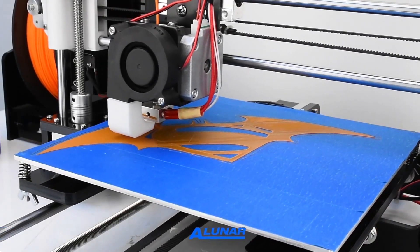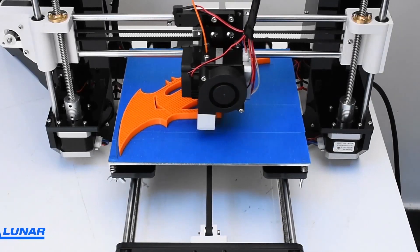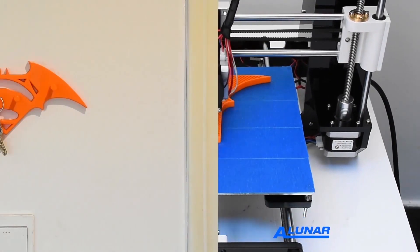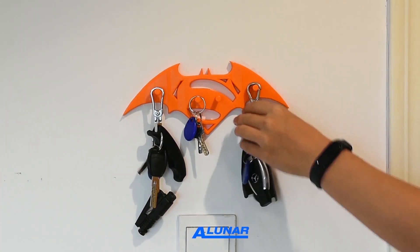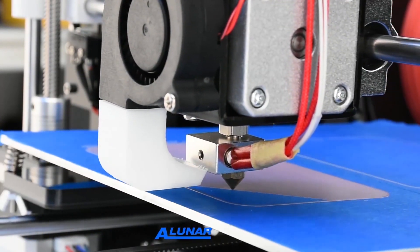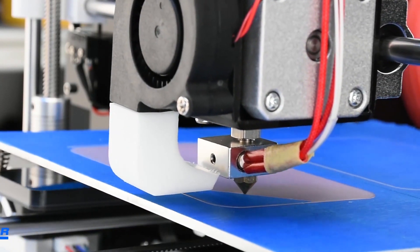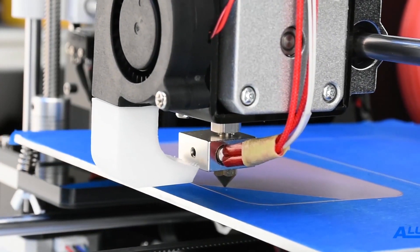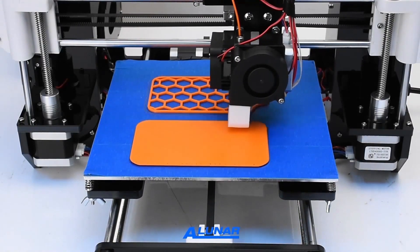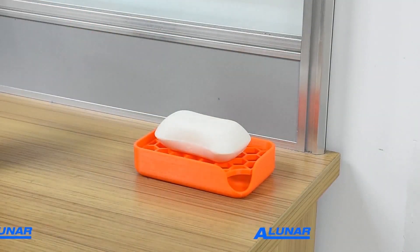We can use the 3D printer to print many other useful objects for daily life. Here, the printer is making a Batman hook — it's sturdy and useful for hanging keys and other small items. Once the machine is set correctly, it can print the item perfectly. Finally, the M508 is printing a two-piece soap dish. The heated bed size is large enough to print both pieces at the same time. One important point to mention is that we can create colorful 3D work with the M508, because it is so easy to change 3D filament colors during printing, and the printer will continue to print from the exact point where...